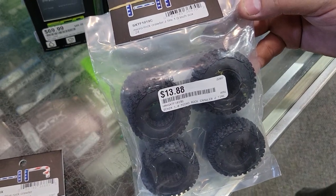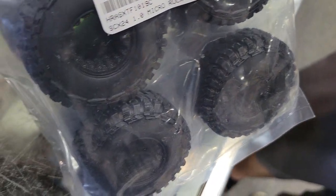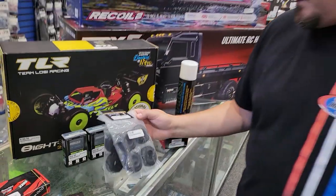Some new one-inch tires from Hot Racing as well. I saw they were in stock, and 24-scale tires are pretty cheap, so I got them in — just another compound and another tread pattern for you guys to check out.